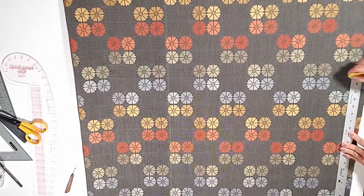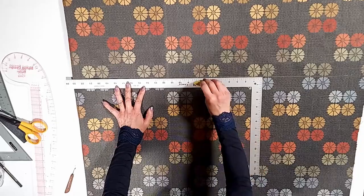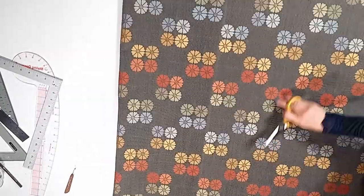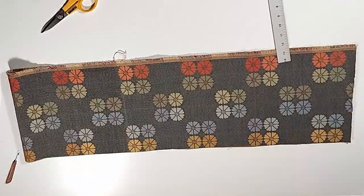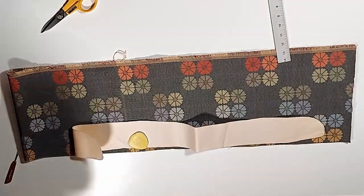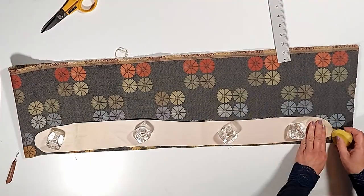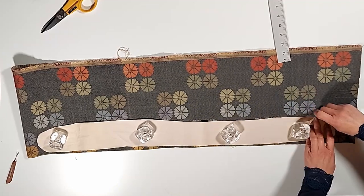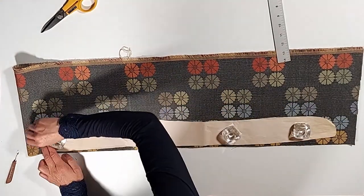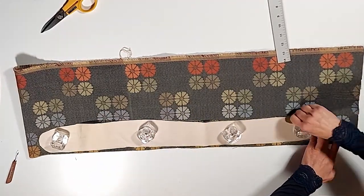I'm cutting the upper portion of the cover first, then cutting the upper portion of the side piece. We need 2 pieces.